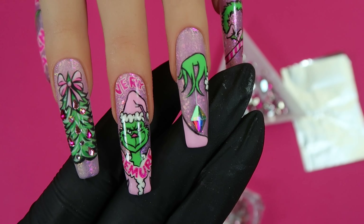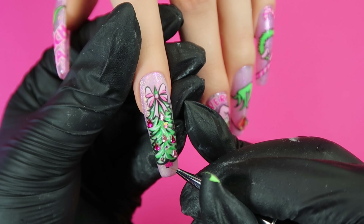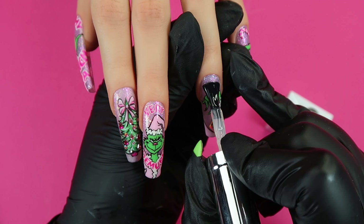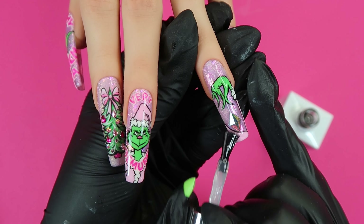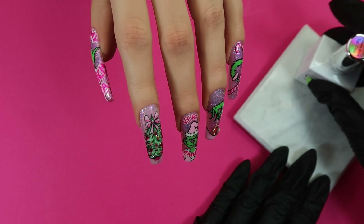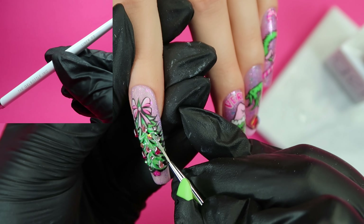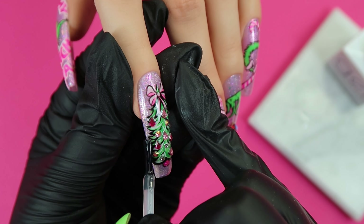Now we're going back to the index nail. Using After Party I'm doing a little tree trunk and then outlining it, which entirely finishes that nail off. Adding some finishing touches — tufts of hair on Grinch's hand on the ring finger — before top coating it. I don't want to top coat over the stones as they'd lose their shine, so I'm encapsulating the sides of the stone. Using the Gel Bottle long liner brush number two I'm going around all these rhinestones to seal them in, then using my regular brush for the rest of the nail and that's it done.